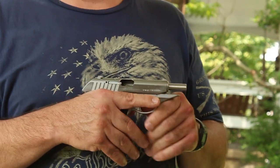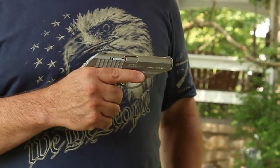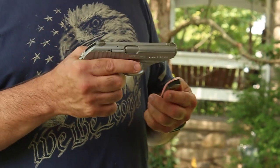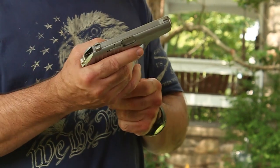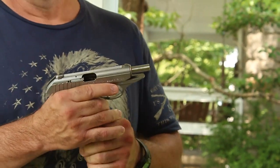Right now I have the slide locked back. To lock the slide back, there's no external catch for that slide release — it's internal. So you have to use an empty magazine, insert it, and then you can lock the slide back. Then you can remove the empty magazine if you want.